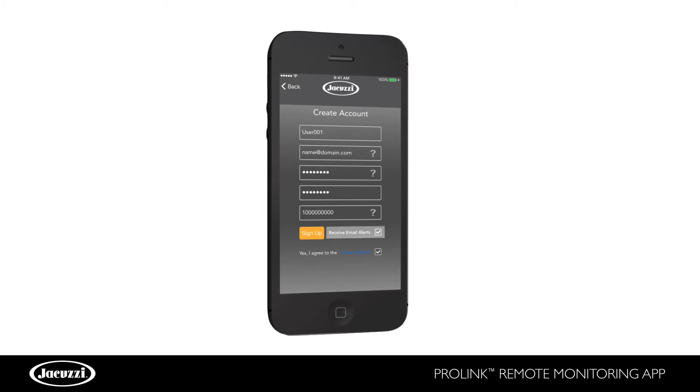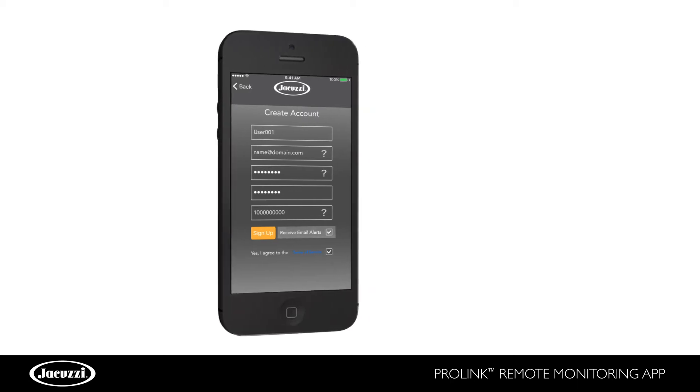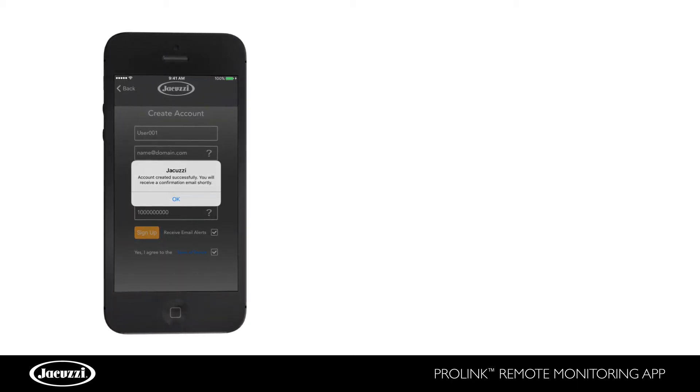Be sure to select Receive Email Alerts so that you, your dealer, and Jacuzzi customer service teams receive the alert notifications for your hot tub to ensure optimal operating efficiency.